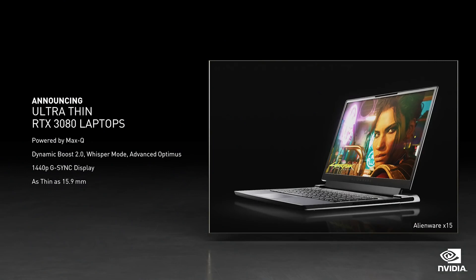For the past two years, we've been working together to create an amazing new laptop. Today, we're announcing the Alienware X15, an ultra-thin GeForce RTX 3080 laptop. Powered by Max-Q technologies, including Dynamic Boost, Whisper Mode, and Advanced Optimus, and featuring a 1440p display. It's the world's most powerful sub-16mm, 15-inch gaming laptop.